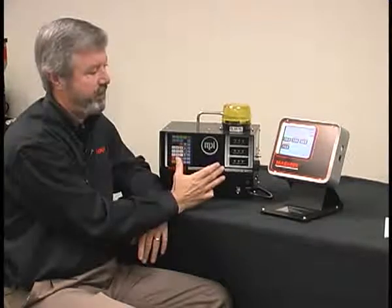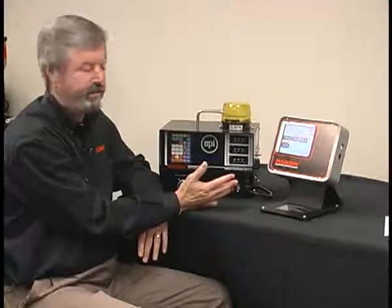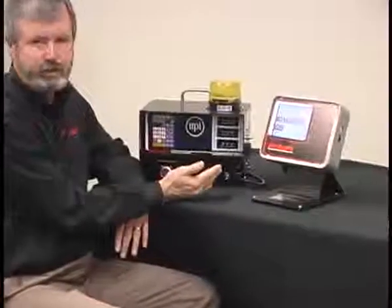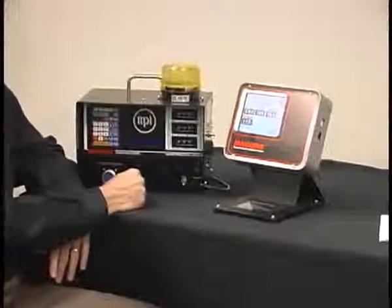But as technology has evolved, and with the availability of touchscreens, we found that navigation and controller setup is much easier with a touchscreen. So we're now offering the touchscreen as an option.